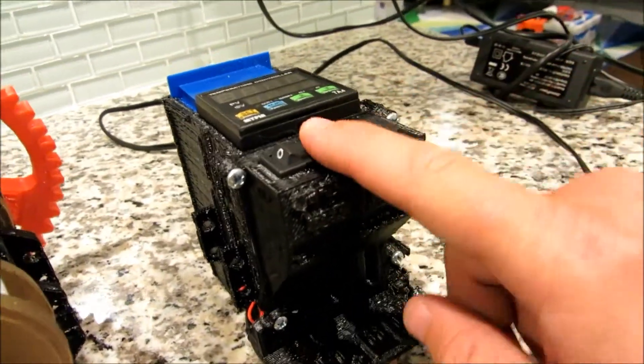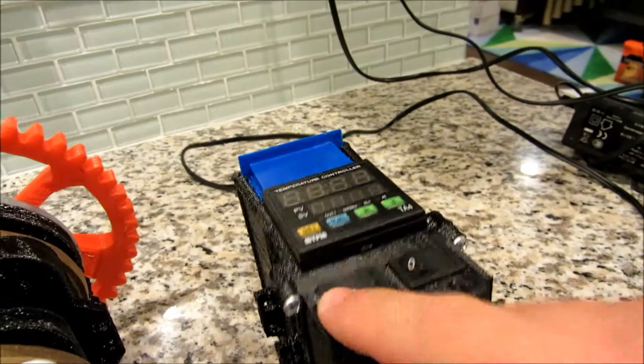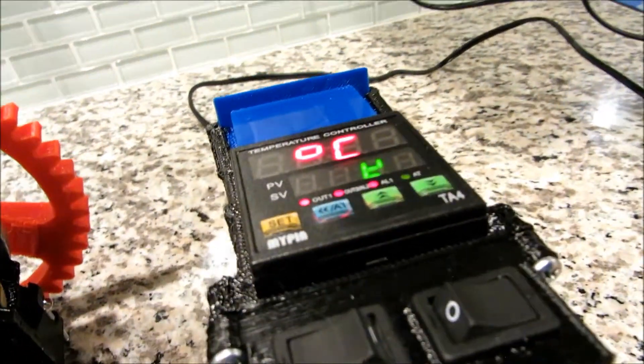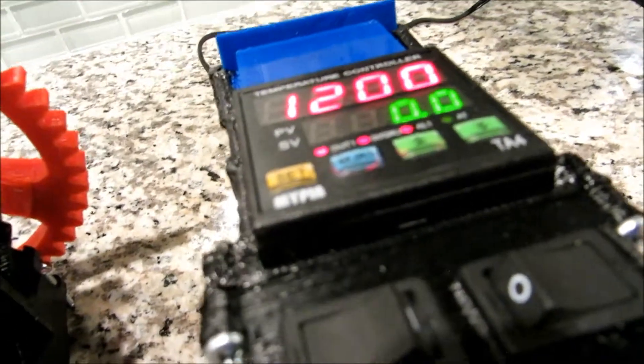When this plug over here is to the right, the unit's off, and the moment you flip it to the left, it comes on. It takes a few seconds to boot up. The default temperature is going to be 100 Celsius, so we need to change that.